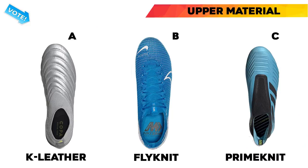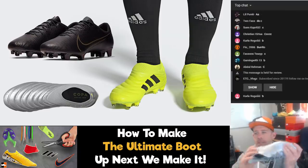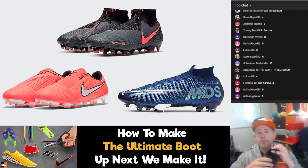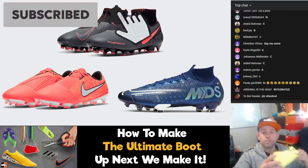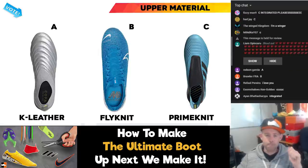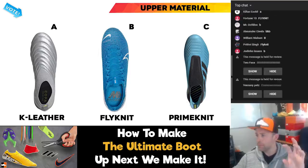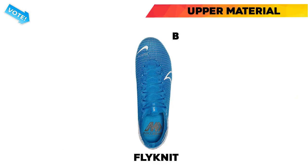What do you want to see with the upper material? Do we want K leather — nice, soft K leather? Do we want to go with Flyknit? That's the way Nike make their upper construction on most of their boots nowadays. Or do we want to go with Primeknit — the Adidas upper technology? The question is K leather, Flyknit, or Primeknit. It seems pretty clear — almost everybody is shouting Flyknit, so we're going to go Flyknit.